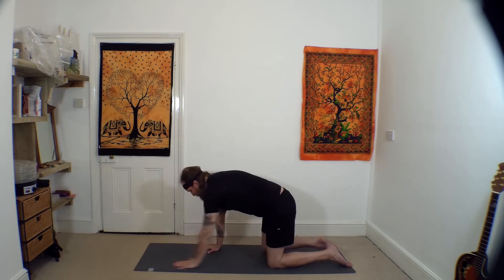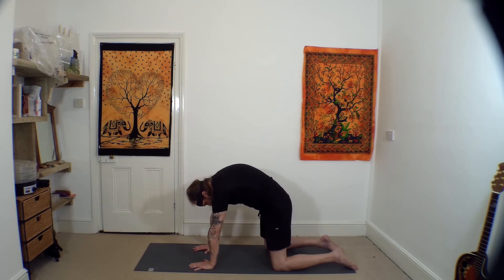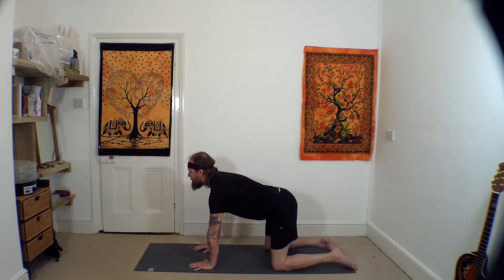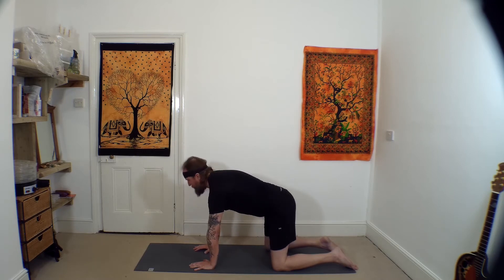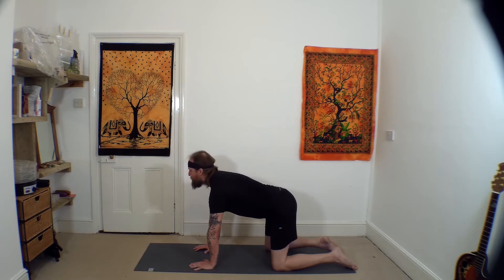From here we'll come to hands and knees. From all fours, a few rounds of cat-cow: tipping the pelvis back, back arched, head drops; tip the pelvis forward, take the gaze forward. Continue this movement for a few rounds. Inhale through the movement of tipping the pelvis forward and taking the gaze forward, breathing out as your back arches and your head drops.